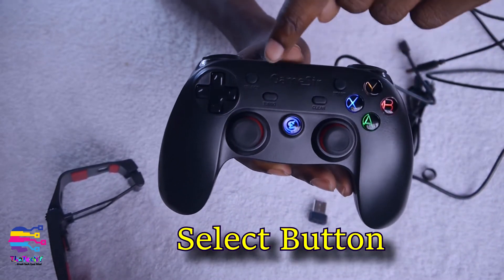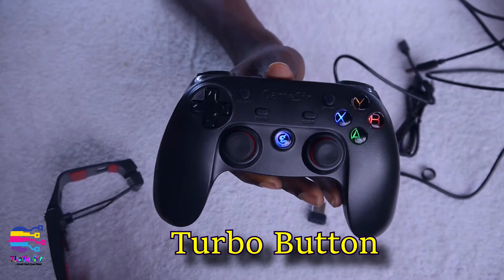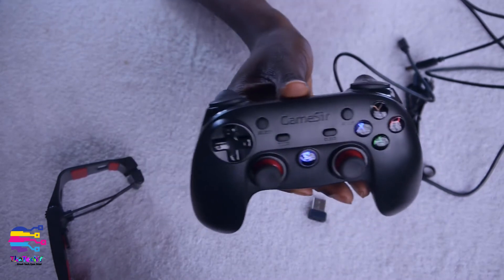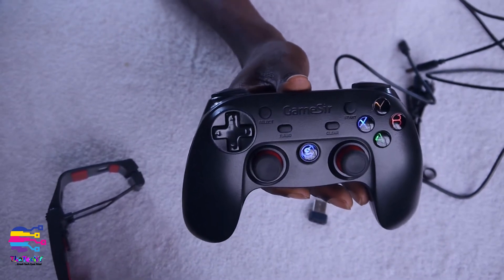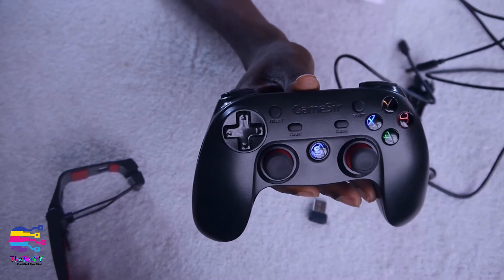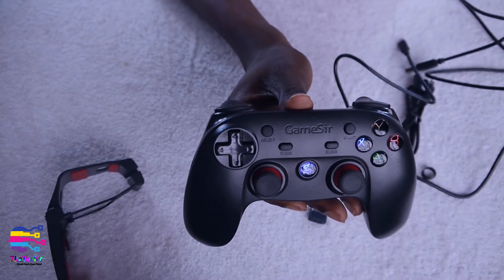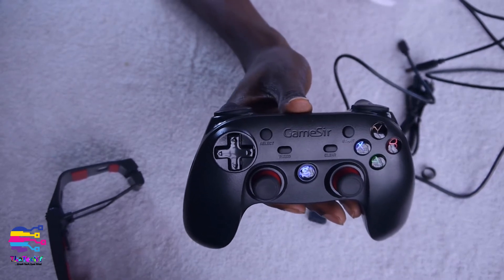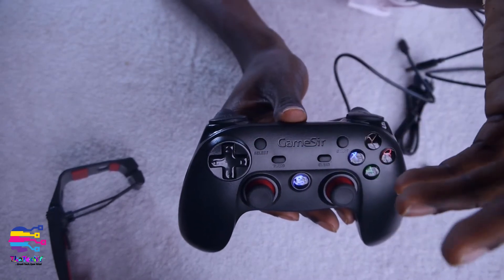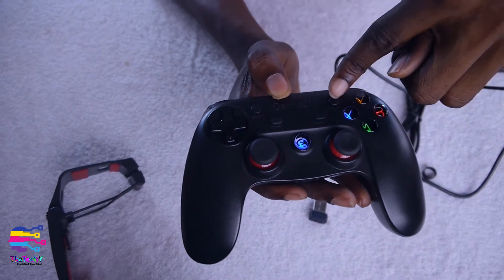You have the Select button over here. Then you have the Turbo button, which is mainly for vibration — like when you're playing motor racing games, GTA 5, God of War, or Call of Duty, you get that vibrant feeling through your PC or phone when supported. I've already tried it on PC, so I know how the vibration feels.